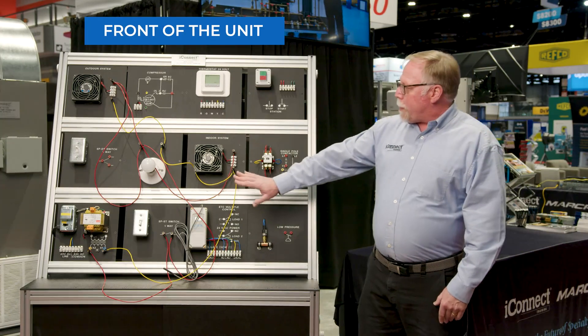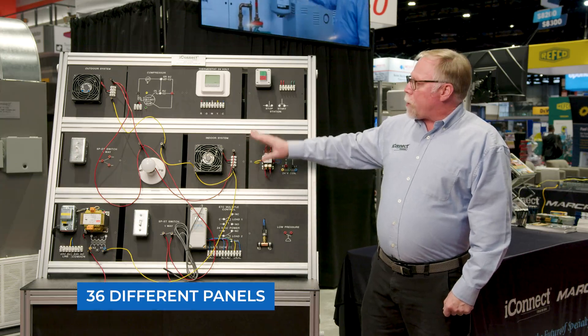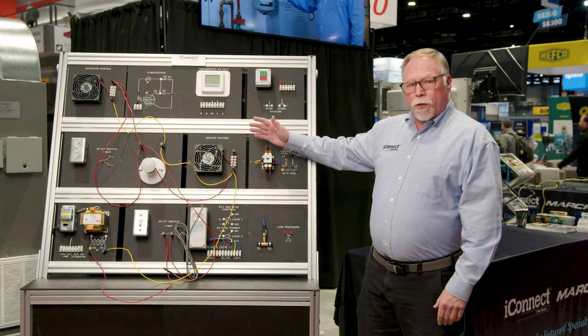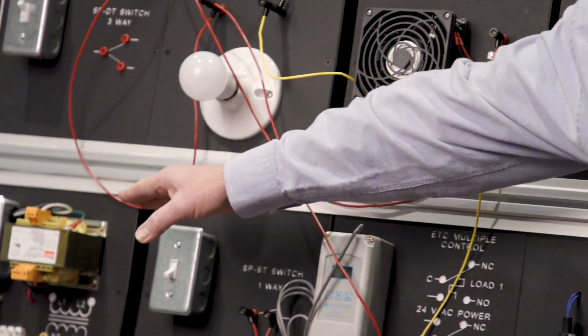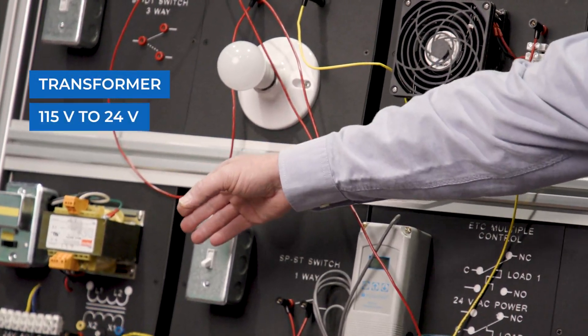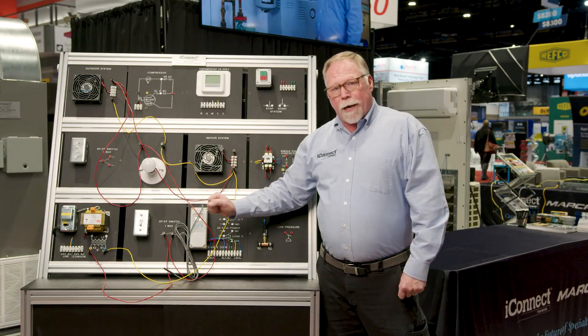What's really cool about this training unit is it comes with 36 different panels where you can create multiple amounts of electrical circuits for students to wire up. Over here, the beginning is our transformer — we actually take 115 volts and turn it down to 24 volts. So the entire system is a low voltage setup, so no worries about high voltage problems.